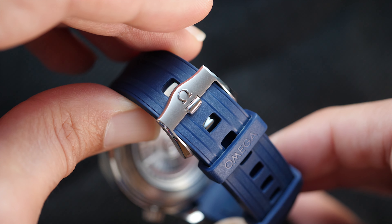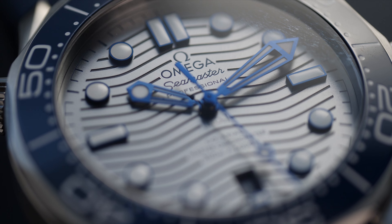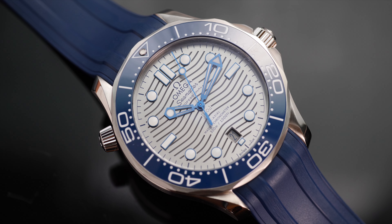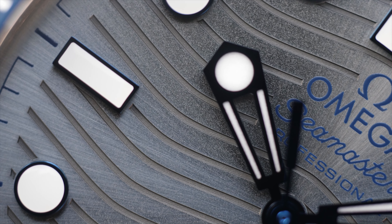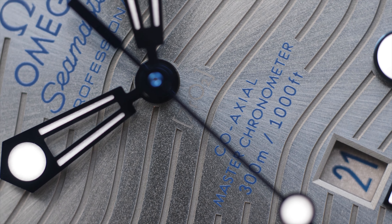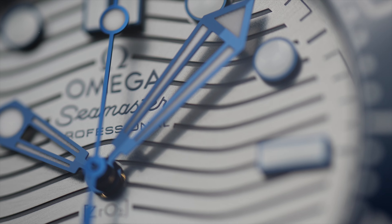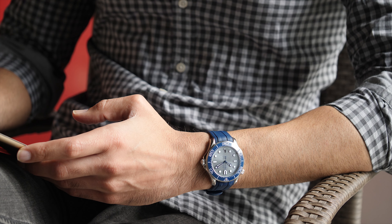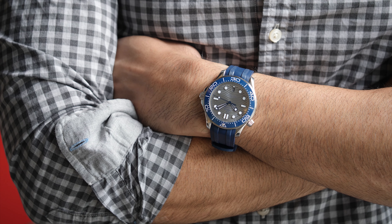The Omega Seamaster 300m diver watch offers the right balance of sporty attributes for a daily beater along with design elements that enhance the wrist experience and joy of ownership. With an exhibition case back, nicely decorated movement, and details that impress even under the macro, Omega has clearly stepped up the standards. It isn't a flawless watch — the lume performance was overall quite disappointing, the date is hard to read and not centered, and the bezel isn't the easiest to turn. But at its price, what it does offer more than makes up for what it doesn't — especially when some watches at two times the price can't say the same.